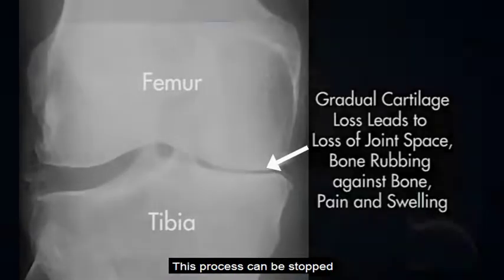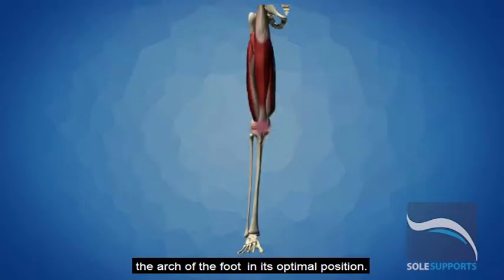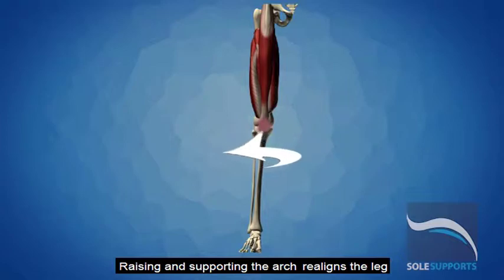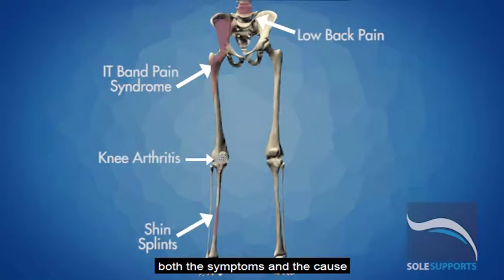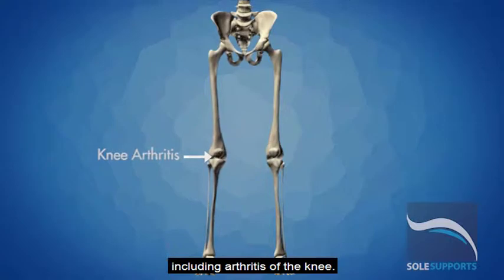This process can be stopped or prevented through raising and supporting the arch of the foot in its optimal position. Raising and supporting the arch realigns the leg and relieves the excess forces acting upon the knee. It is the only practical way to address both the symptoms and the cause of many lower extremity ailments, including arthritis of the knee.